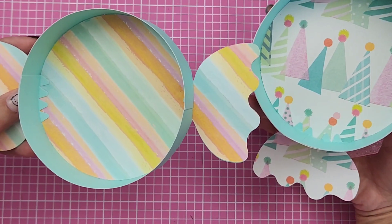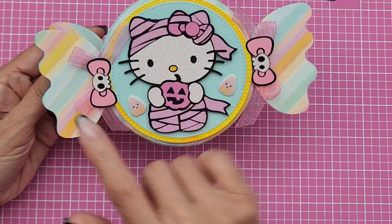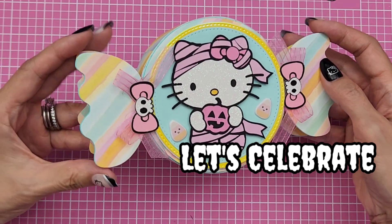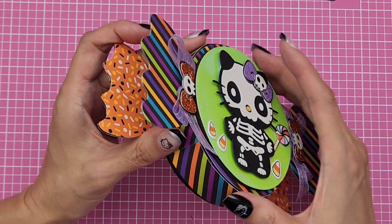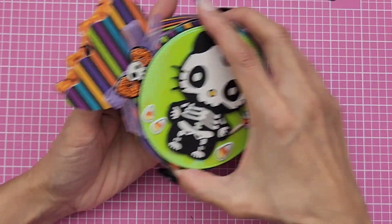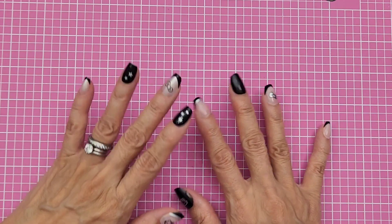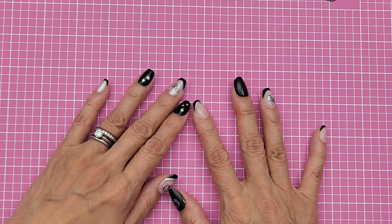Love how this one came out! The paper I used is really pretty — this pastel color is from First Edition, I think it's the Celebration paper pad from Joann's. I also did the little skull version with Doodle Bug paper — I think it's from the Pumpkin Party collection. So cute, look at the sprinkles! And that's it, you guys. Sorry this video is a little long, but I wanted to share what I've been working on. I hope you guys are having fun making your Halloween treat boxes and treat bags. Thanks for stopping by and I'll see you on my next video!